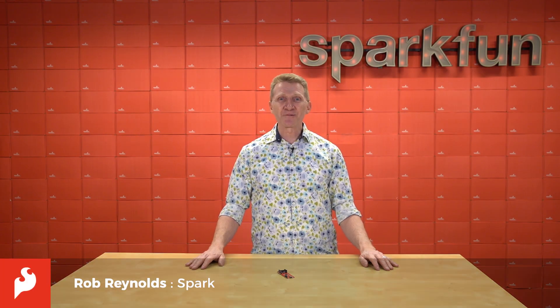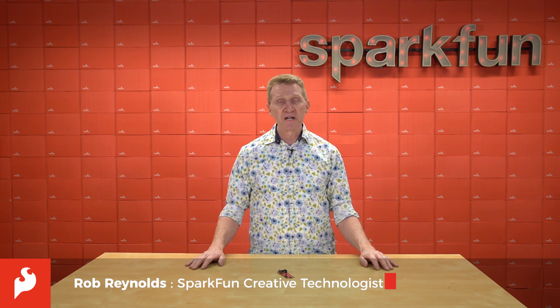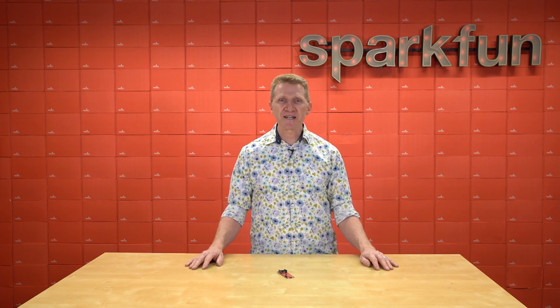Hi there, Spark fans. Rob Reynolds here once again. Recently, we released an entire truckload of new components, bringing with it multiple truckloads of new possibilities. I'm talking, of course, about our collaboration with Microelectronica and their line of over a thousand MicroE click boards.